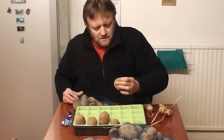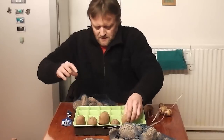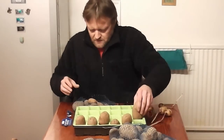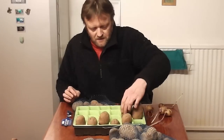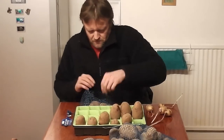So it couldn't be easier. Just have a look for the end where it was attached to the plant, and the end that's got the eyes in. Just place them upright in either an egg box, seed tray, or these seed growing modules - these are ideal. So I'll just do this first lot.